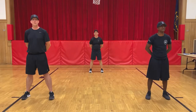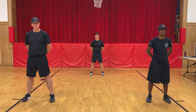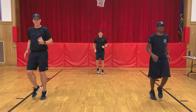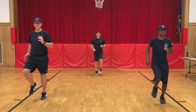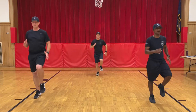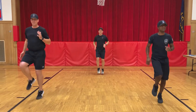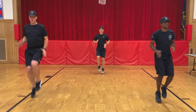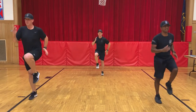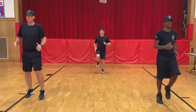The next cardio workout we're going to do is running in place. First we're going to start out with a slight jog and build up to a faster sprint. Ready? Begin. Slow jog — increasing a little faster — a little faster — and into a sprint. Okay, we're going to slow it down. Great job.